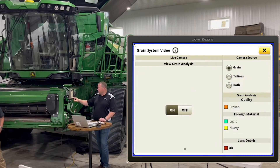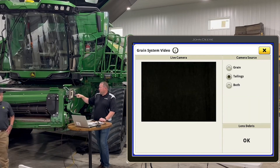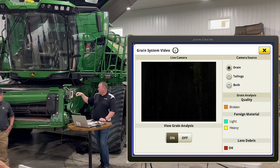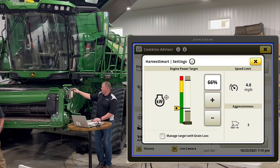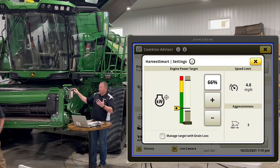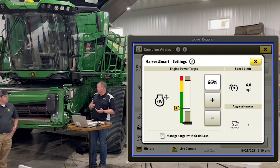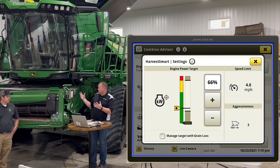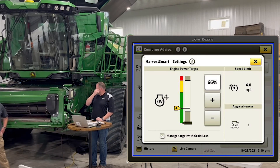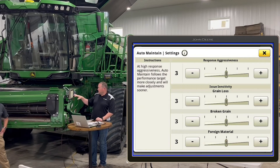You also have the ability to hit the live camera — you can select the clean grain camera, the tailings camera, or click on both. They're black right now because nothing is moving through them. When you click on these you can preset some settings for your targets. For harvest smart, if you don't want the combine going over four miles per hour you can set that max there. You can also adjust engine load, active terrain adjustment sensitivities, and with auto maintain you can go in and adjust sensitivities for how responsive you want the machine to be.